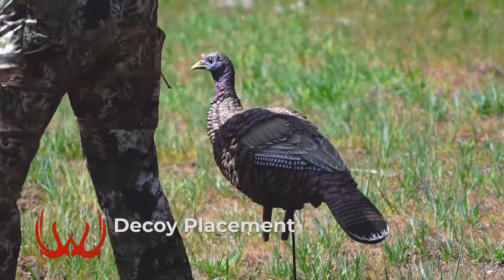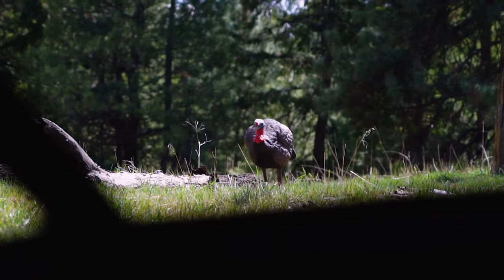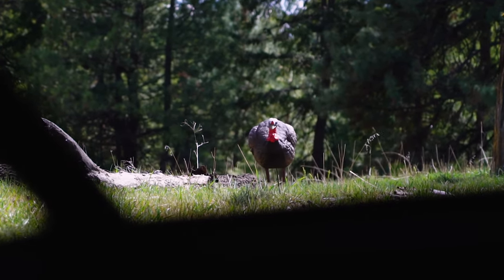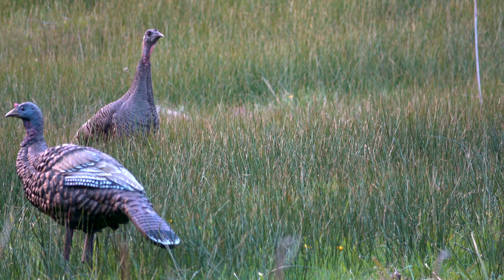Place your decoys between 10 and 15 yards of your ground blind. If they come all the way into your decoy then it's a super easy shot, and if not, hopefully they hang up somewhere in a comfortable shooting range with your bow.